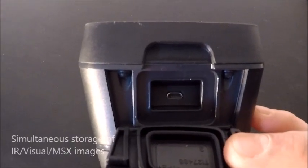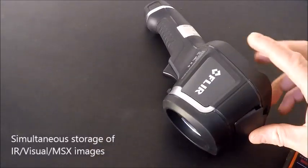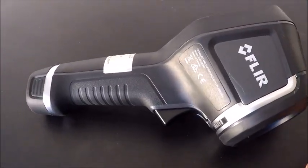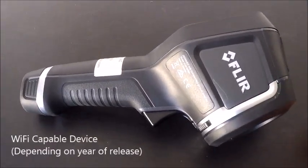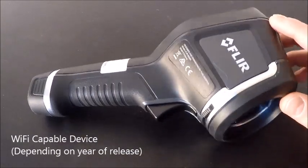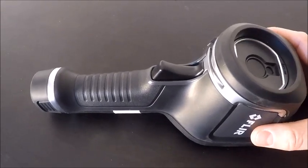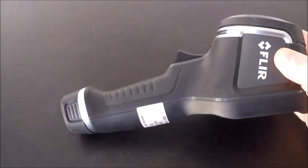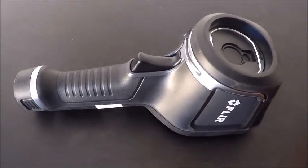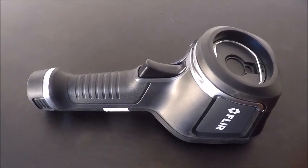It's just going to be a micro USB to USB connection, which comes with the camera. Depending on when you purchase yours, you may or may not have Wi-Fi. That was added, I believe, in 2015 or 2016 for image importing to a phone or a tablet, so you don't need to hardwire it to a PC to move images. Depending on the camera model, the firmware, and when it was purchased, you may or may not have that function available to you.